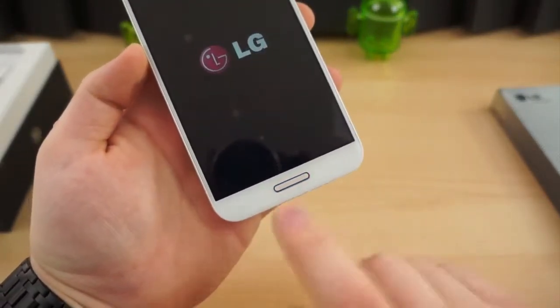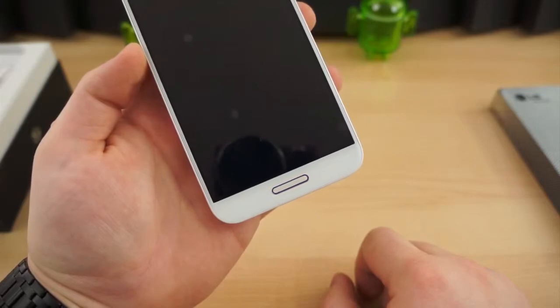If you saw that quickly — it'll light up and make a nice little visualization. The LED notification is built right into the home button surround.